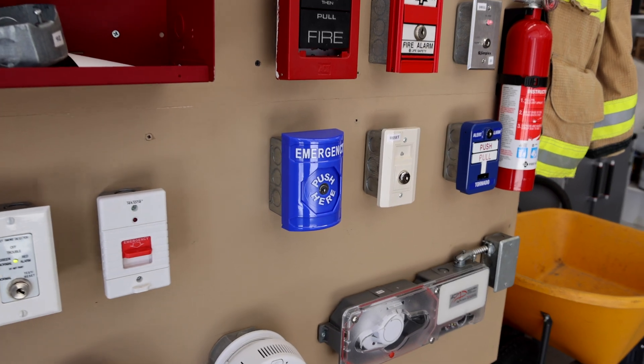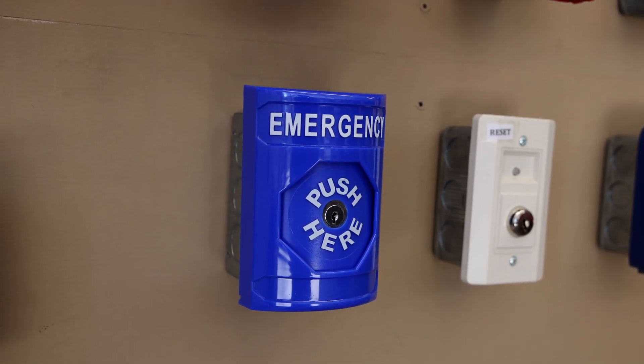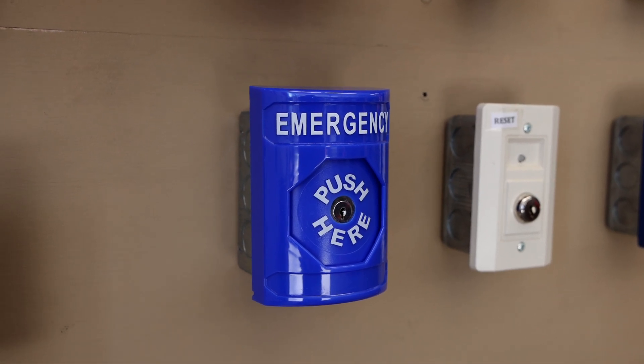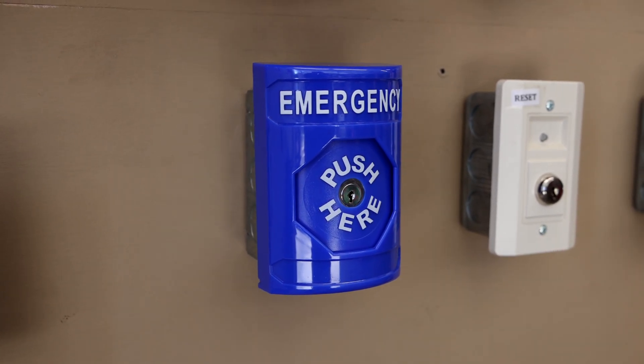Near the bottom of the board, I have another new device. It is an STI SS-2410-E and it is an emergency push station. Let's go ahead and push it and see what happens.